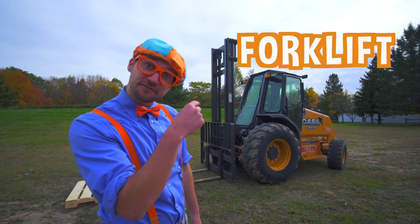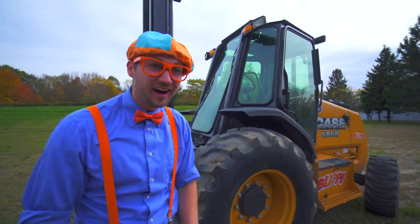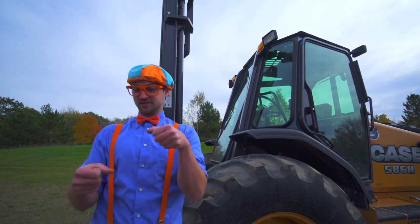Now let's learn the parts of a forklift, come on. Look at that up there. That is the cab. That is where the operator of the forklift sits.